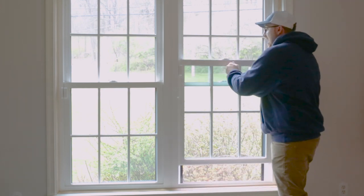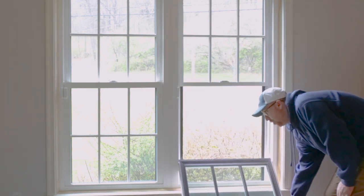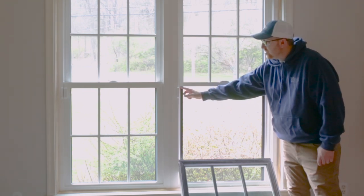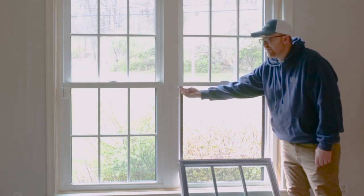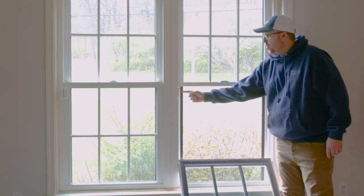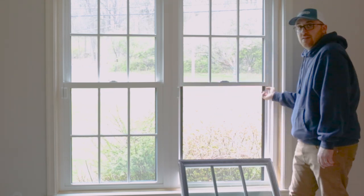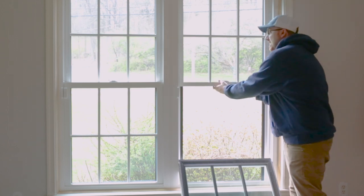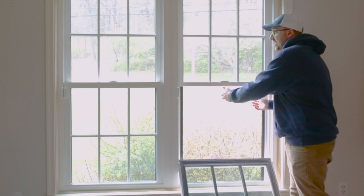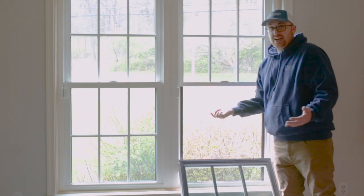So you take the bottom sash and tilt that in — you can either remove it or just let it tilt all the way down. Then you'll see there are two L-brackets in the corners at the bottom of the top sash, one on each side. There will be one screw going in here and two screws going in here. Remove both L-brackets and that sash can pull right out. The same principle applies to put it back in: stick it back in, slide it up into the head, pop the L-bracket back on, screw it in, and you're good.